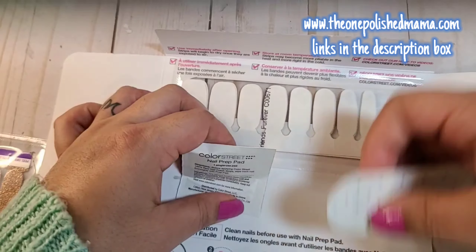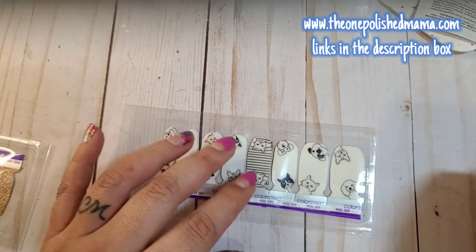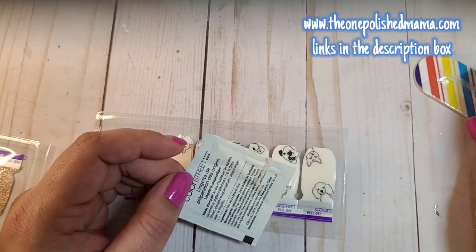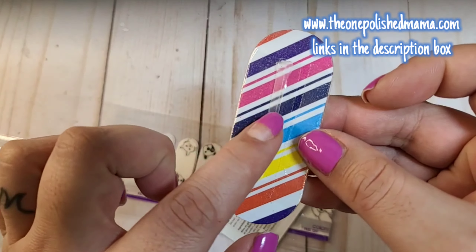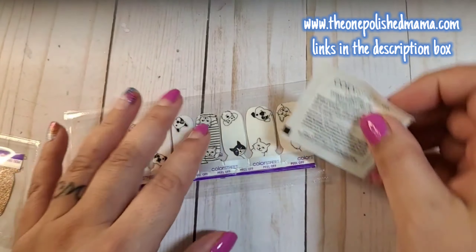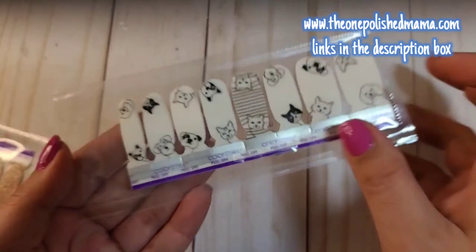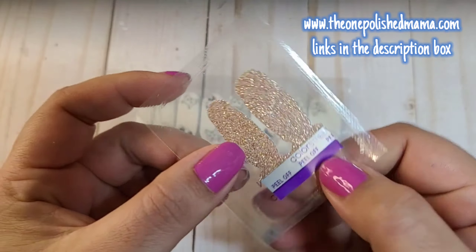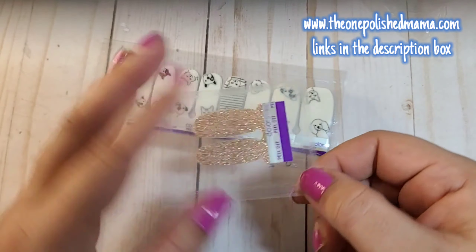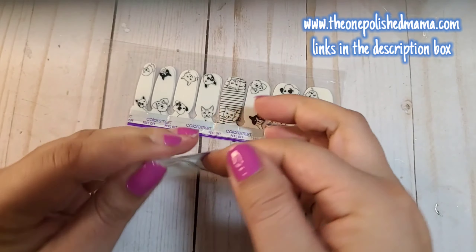Obviously you want to open your set and prep your nails no matter what. Get your set out — I always save these. Here's the set, it's so cute, I love the little kitties. I'm using Chelsea Later; I wanted to use Sahara Jewel but I wanted to see the lines really well, so I went with the lighter one. Two of my favorite glittery ones!